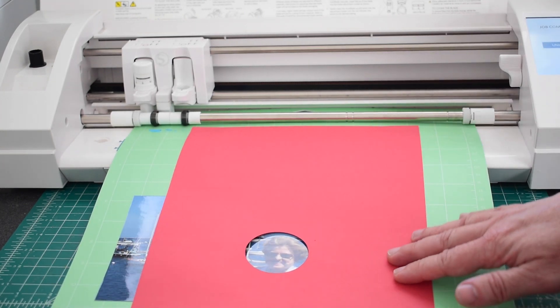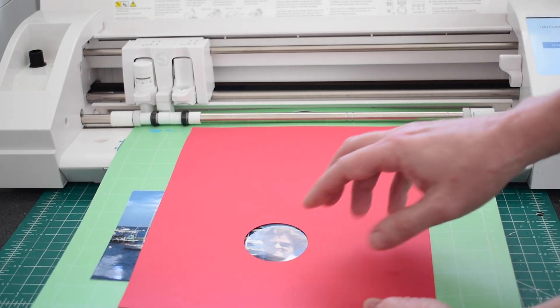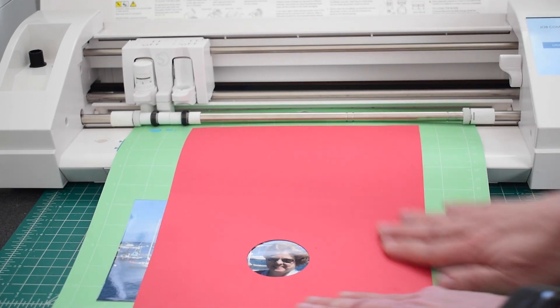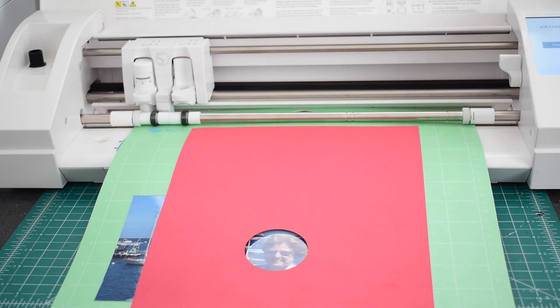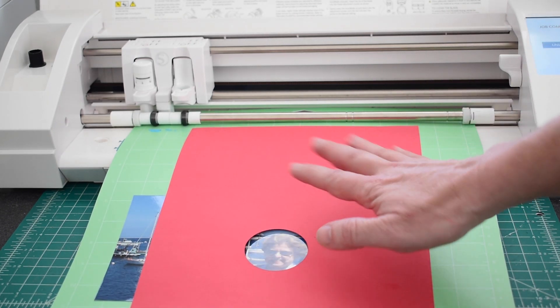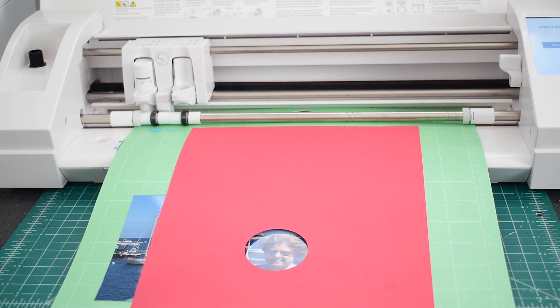My mat is really sticky. If your mat was not, you would probably want to go ahead and reinforce that. You could also remove this at this point if you wanted to. I'm going to leave it, because it'll help keep my photo down. Then you just want to go back to the machine and send it again. The important thing is you do not want to unload it — if you unload it, it's going to cut in a different spot. You just want to send it to cut again without unloading it. I'm going to go back to the software and hit Send one more time.